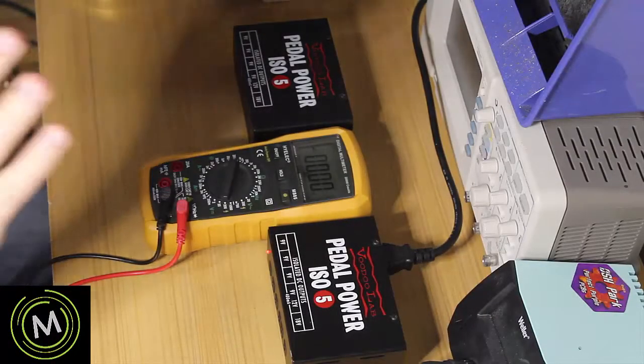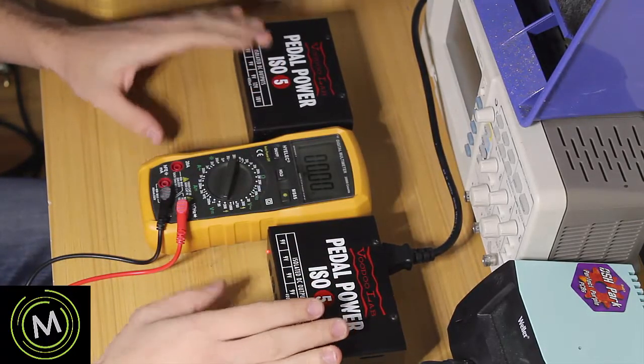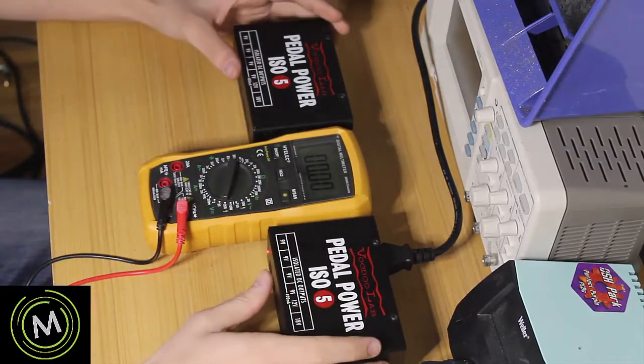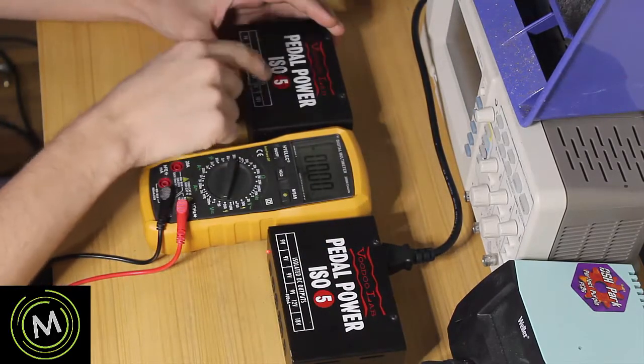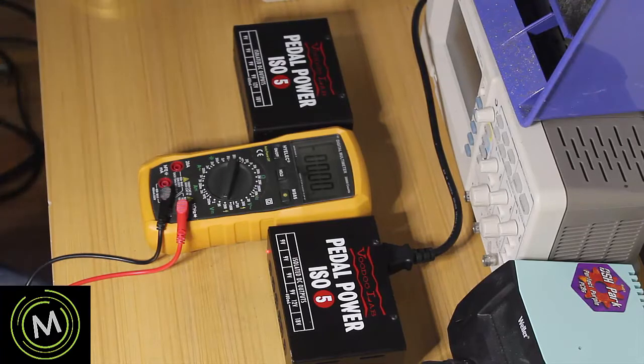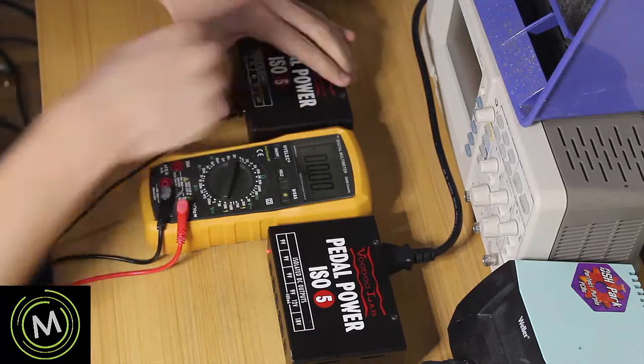I bought a Pedal Power ISO5 - actually bought two of them - to possibly power one of my pedal boards. This one is giving me problems. I'm lucky I bought two because now I have a reference unit to help me fix the faulty one.